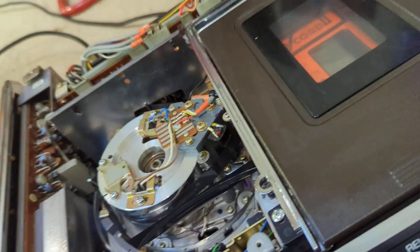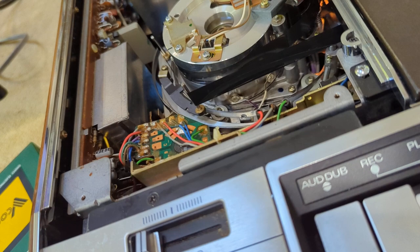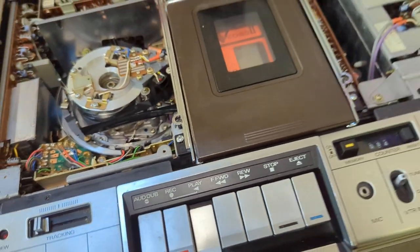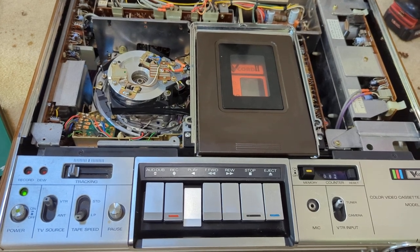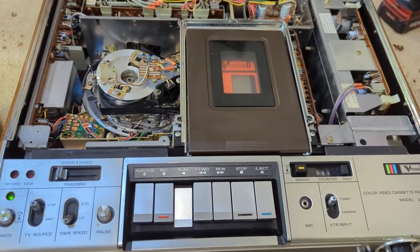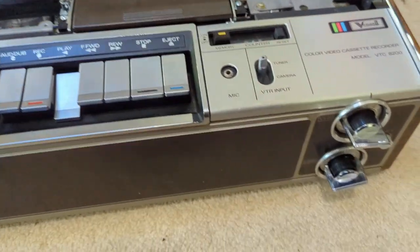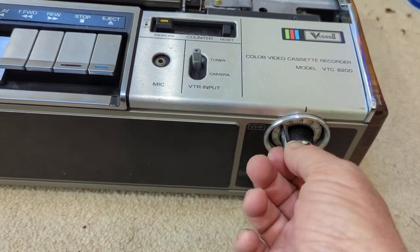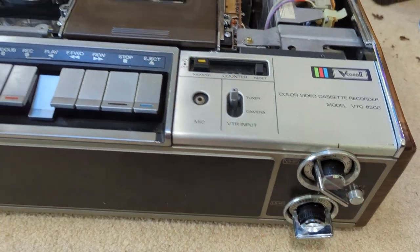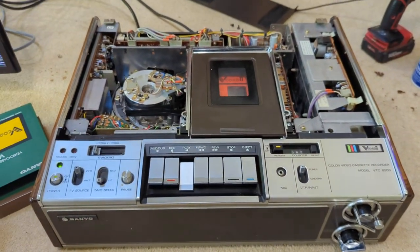So it needs some more adjustments. I have not cleaned the heads at all yet — I don't know that that would help the tracking, but maybe it would. I don't know much about these, so this is probably all I'm going to do and maybe find someone else who is more knowledgeable. It's kind of cool though — it's got the old standard 13-channel tuner I remember from when I was a kid. Anyway, pretty neat. Thanks.